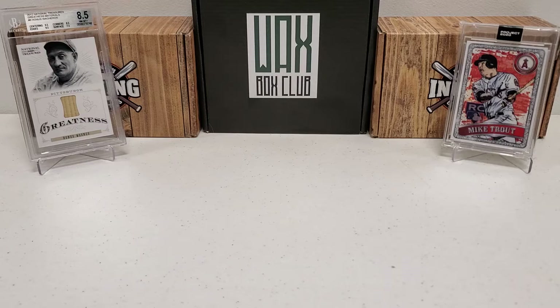Hey, what's up guys, Grown the Hobby coming back to you with another baseball break today. A little bit different - I don't normally do this on the channel. You guys know I love the sub boxes and things like that, creating my own GTH box.